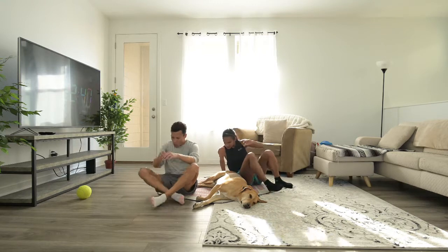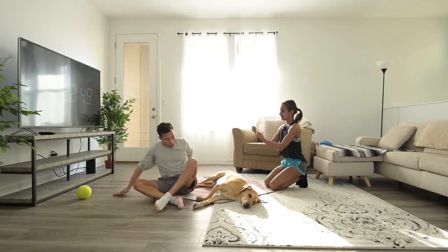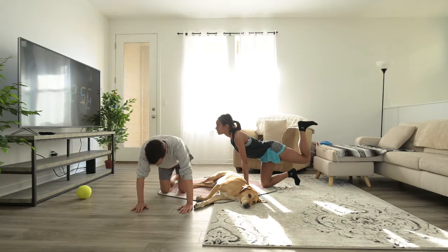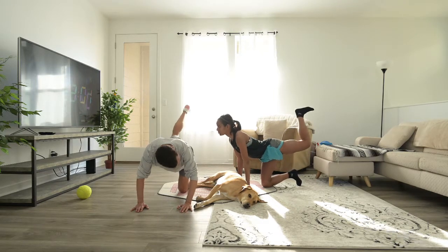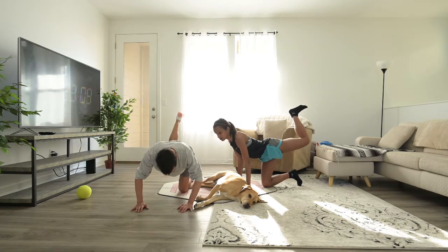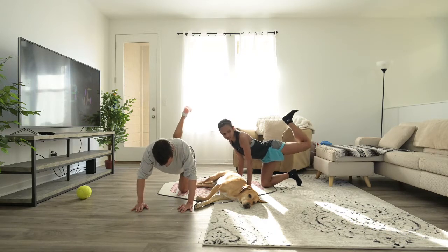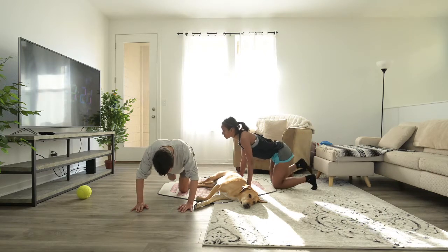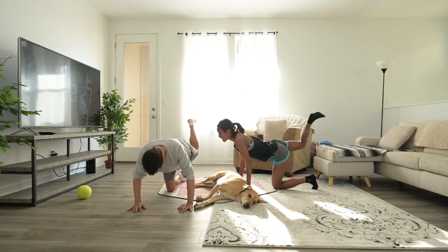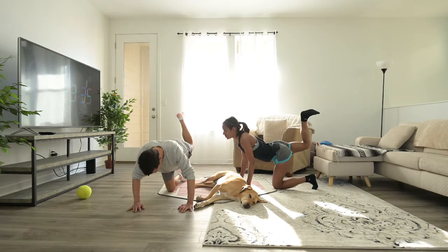20 seconds break. Okay, let's work on some legs — we're gonna do donkey kicks. The key here is to keep your leg at a 90-degree angle and bring it up. We'll do 20 seconds each leg. Make your glutes do the work — your foot's not pulling, it's your glutes doing the work. And done.